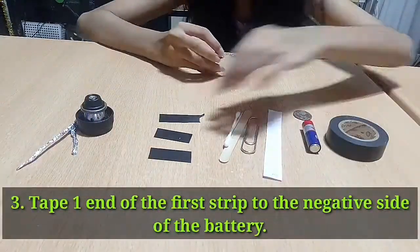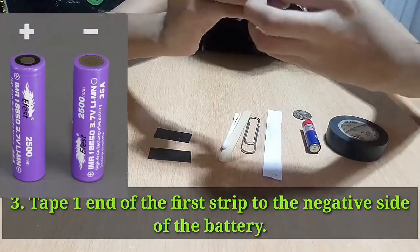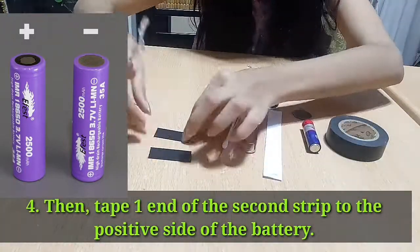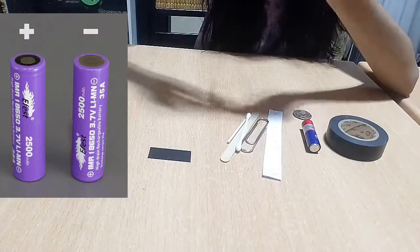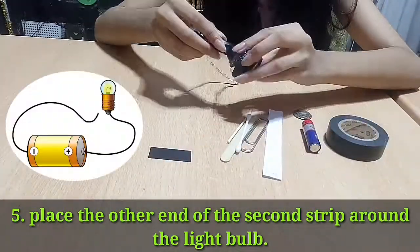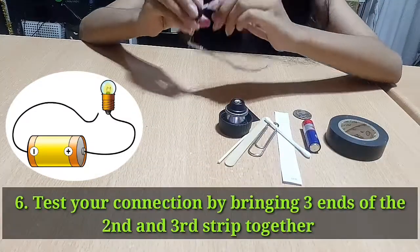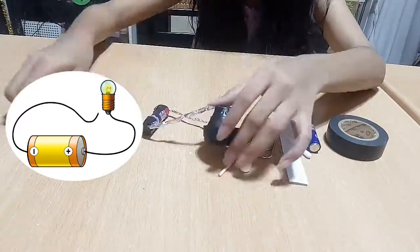Cut a part of the aluminum foil into 3 strips and fold the strips. Tape one end of the first strip to the negative side of the battery. Then tape one end of the second strip to the positive side of the battery. Place the other end of the second strip around the light bulb.